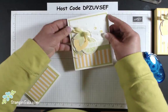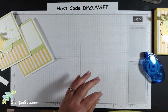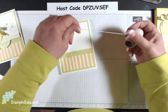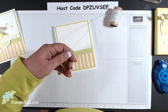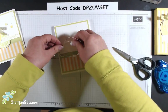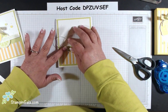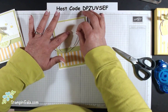If you notice, I have some silver baker's twine behind the lemons and the lines. I put a little bit of snail on the card, wrap the twine around my hand a little bit, and just place it on here. It doesn't have to be perfect — in fact, you don't want it perfect. Keep in mind that each time it will be slightly different.